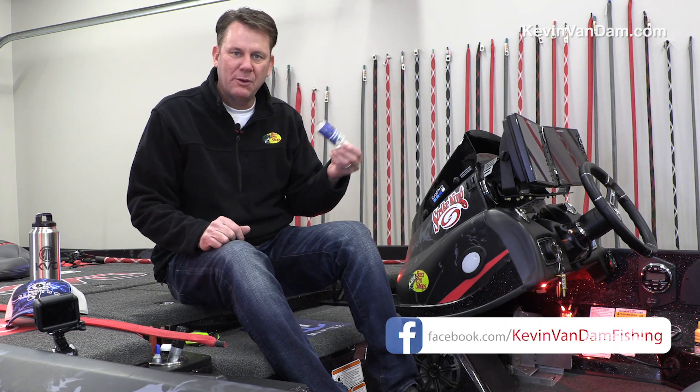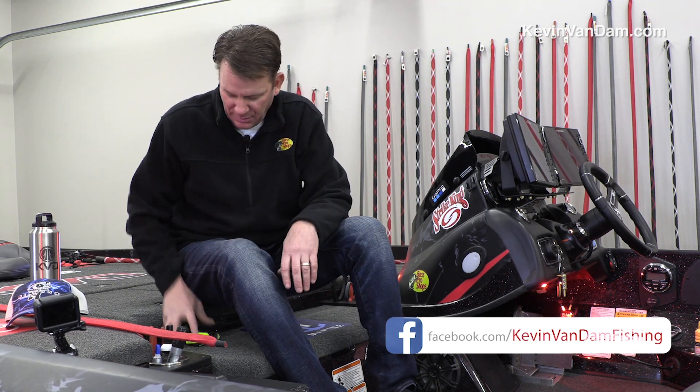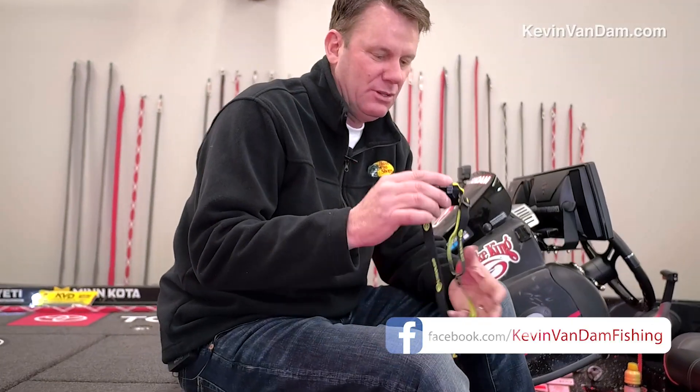I've got some WaveAway for cleaning my depth finder and my sunglasses, scissors — everything's right here. But something that I think is really important, it's pretty simple to have, is just a headlamp.